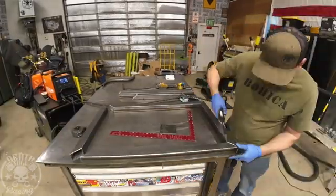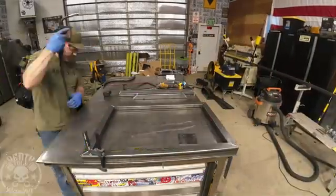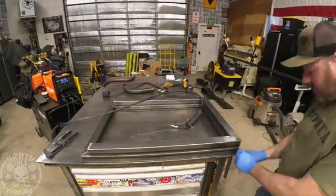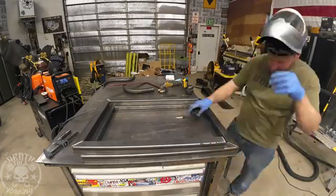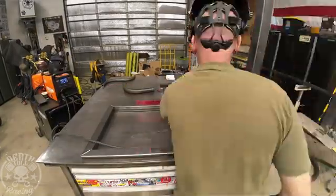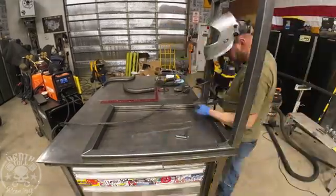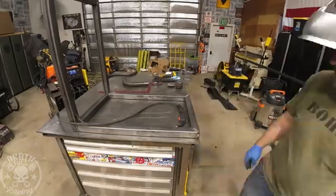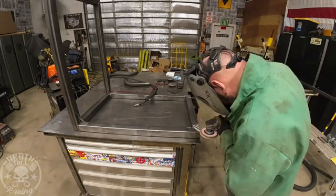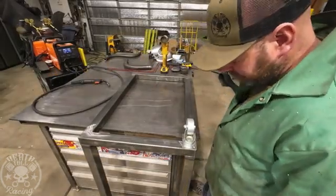Then we will square everything up, tack it up, and then we will weld it. We're going to build this design on the fly for the rest of the way out. I kind of want to bolt the mounts down, but at the same time I kind of just want to be lazy and weld them on there.